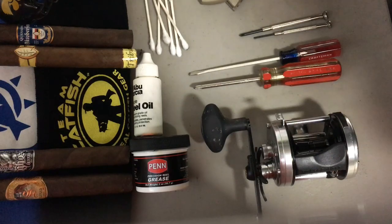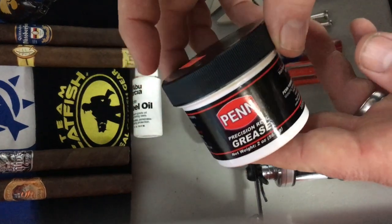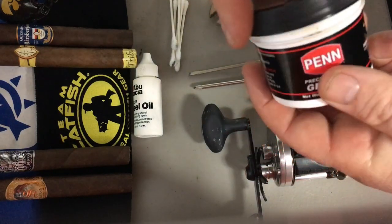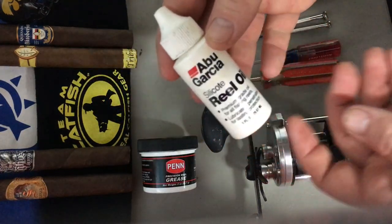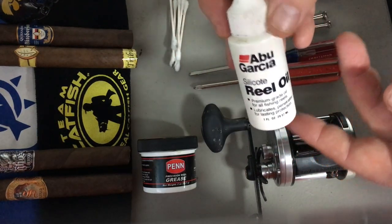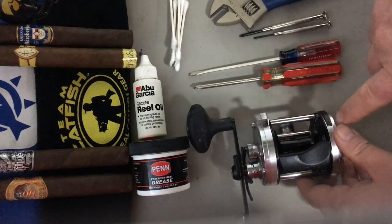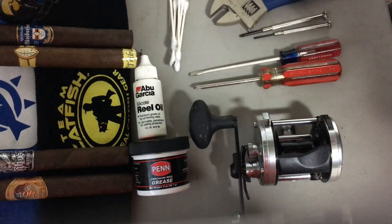We're going to use Q-tips to clean and apply grease. This tub of grease cost me five bucks and it's going to last a lifetime — we only use a little dab at a time. You can use any kind of reel oil; this is just the one I use. Most times when you buy a reel, they give you a little tube in the box — that's fine. I have a rag handy because we're going to clean out these faceplates, and there are some washers that we need to dry very well. So make sure you have a rag or two handy. Those should be all the tools we need.